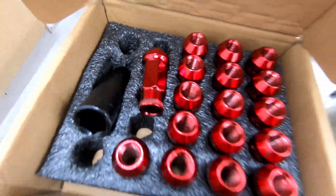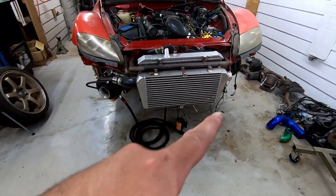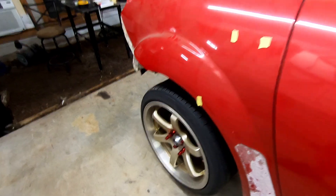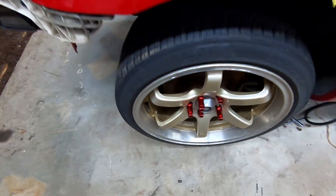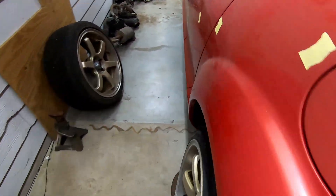We had some goodies come in — I got some intercooler pipe, got some lug nuts, elbows for the intercooler pipe which will be in on Wednesday of next week. I like how the red and gold looks down here. Very, very happy about this decision.